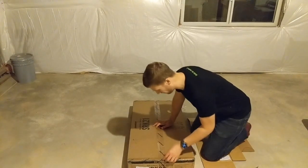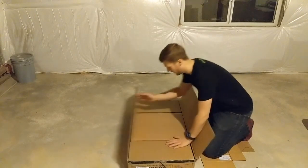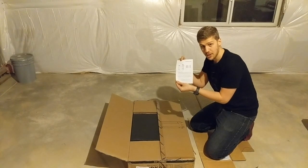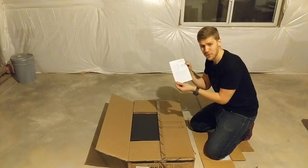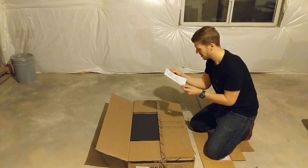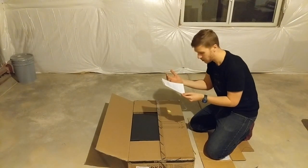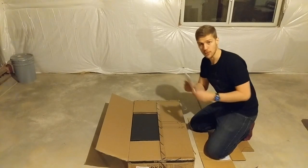So I've already opened it. The instruction manual - I'll be honest with you - it's not particularly detailed, but again it shouldn't be particularly hard because it's really just a few pieces.